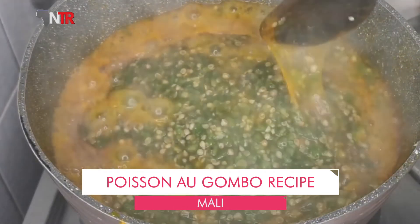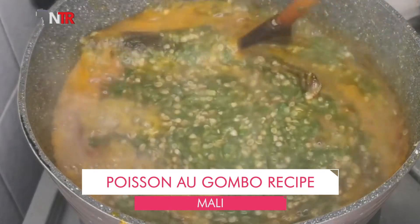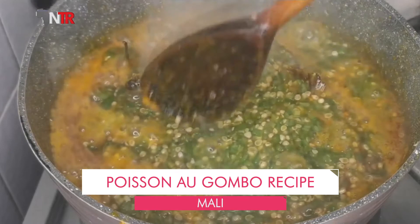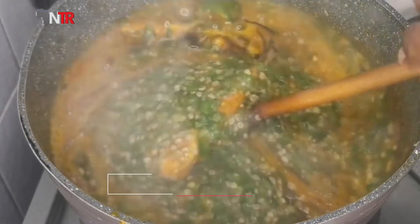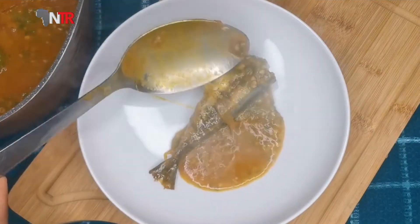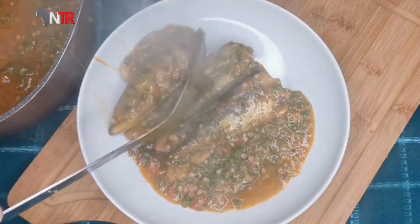The fried fish pieces are added to the stew after it has cooked on low heat for 15 minutes. A pinch of parsley is roughly chopped and sprinkled on top. The juice of a quarter lemon is squeezed in and the pot is removed from the stove. Served hot with rice.